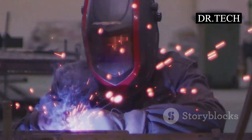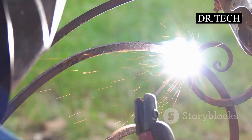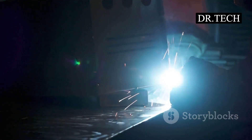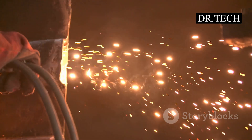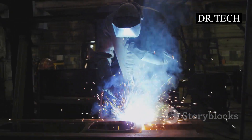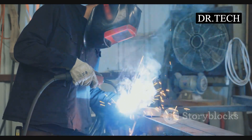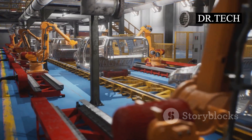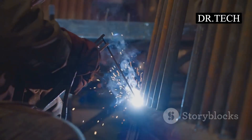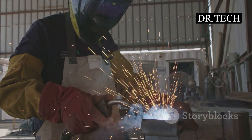Spot welding is a type of resistance welding — that's a fancy way of saying we use electricity. The metal resists the electricity, and this resistance makes heat — lots of heat, right where we want it. It's like rubbing your hands together fast on a cold day; they get warm, right? Same idea, but with metal and a whole lot more power. This method is super important in making the things you use every single day. It's a real workhorse in the world of metalwork, even if it doesn't get all the applause.